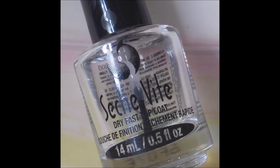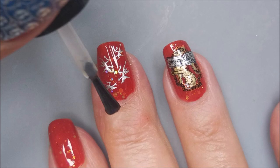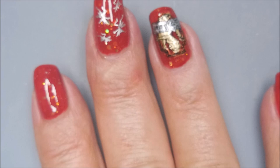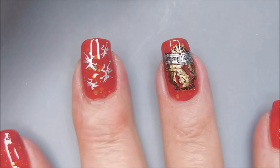Once all of that is dry, I'm going to be covering all of these — even the unstamped nails — with a coat of Seche Vite to get it all sealed up and glossy. I've really had fun with this, and I'm really proud of myself for sticking to some accent nails and leaving some nails just plain with just the nail polish on them. I have a habit of overdoing it, so I was really proud that I was able to behave.